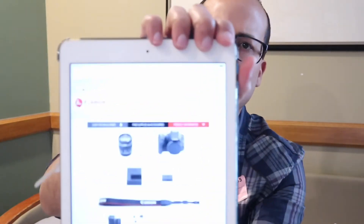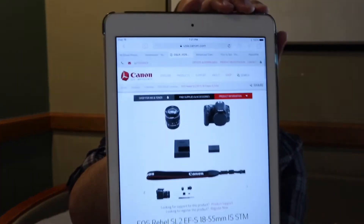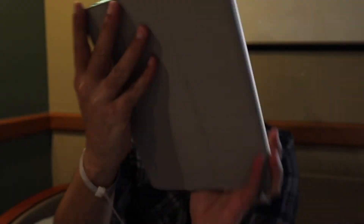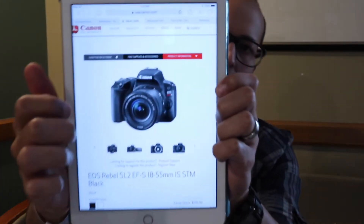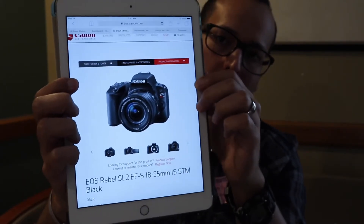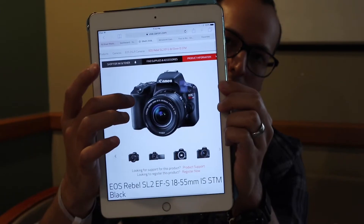This is the camera itself, over here with the accessories. It comes with a lens if you buy it with the accessories — it will come with the lens, a battery, and a strap. Here is the camera itself. As you can see, it looks like a mini T7i or T6i. It's very lightweight and comfortable to your hands.